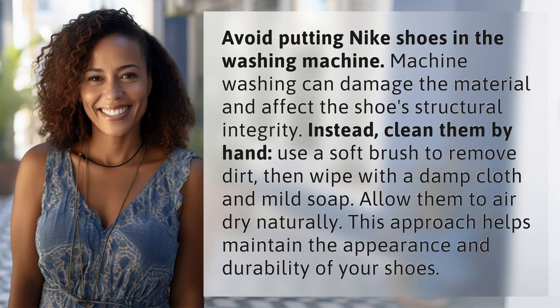Avoid putting Nike shoes in the washing machine. Machine washing can damage the material and affect the shoe's structural integrity. Instead, clean them by hand.